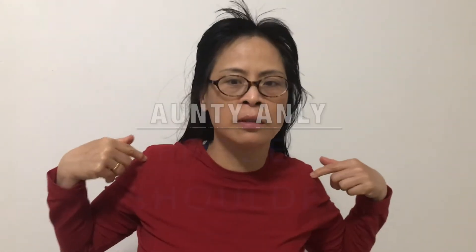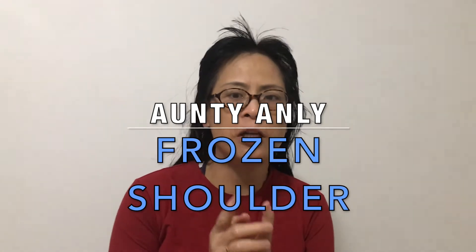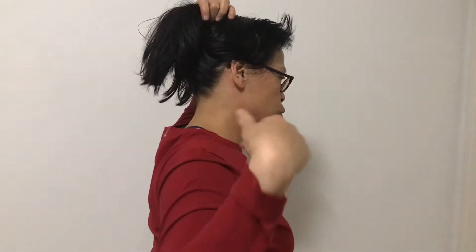Hi YouTube, today I'm talking about the frozen shoulder, which actually relates to so many things from the neck to the arm — not only just the shoulder, but the back too.